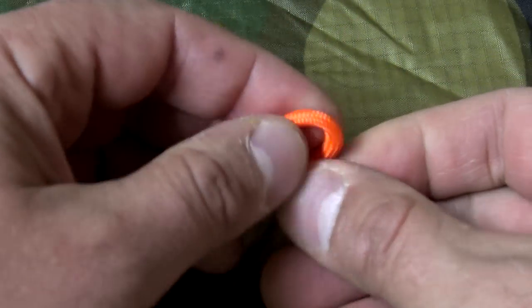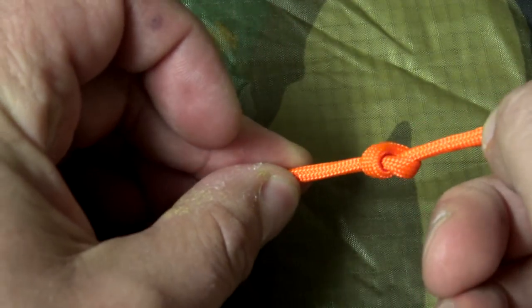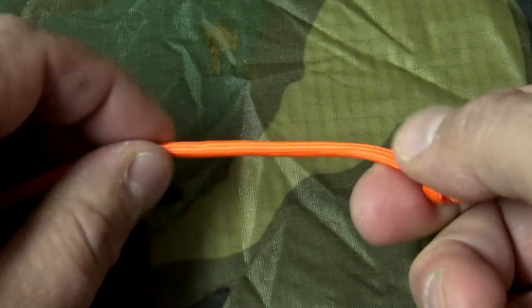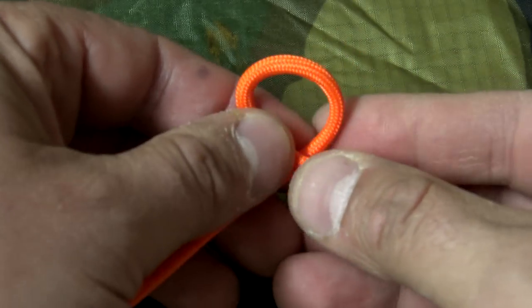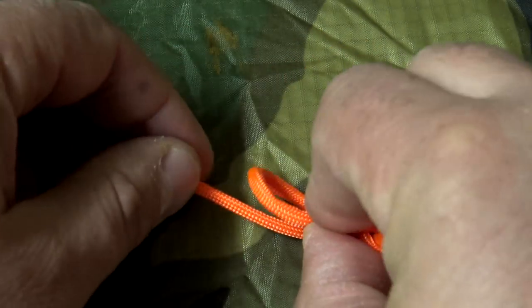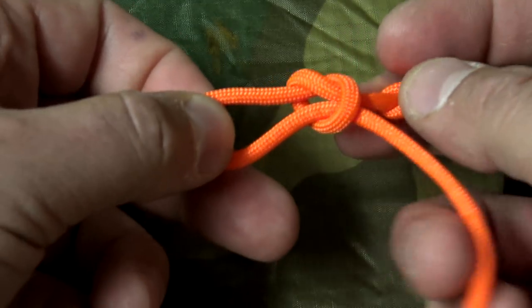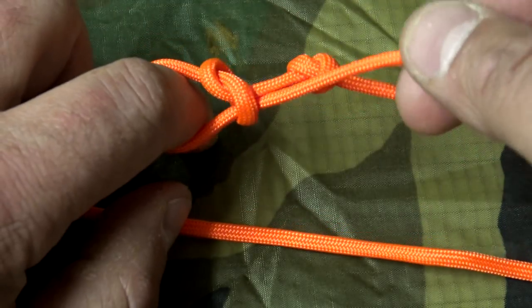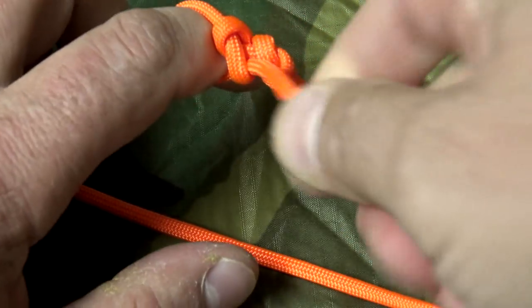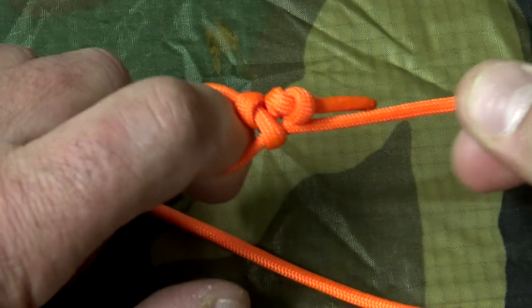Another option: start off with our overhand knot, or pretzel knot, then just like with our slip knot, we'll move into a Marlin Spike Hitch. Make that loop, lay it down, reach inside, pull it through — it forms that pocket. Pull on it, and our overhand knot, acting as the stopper knot, becomes jammed against our slip knot, forming the jam knot.